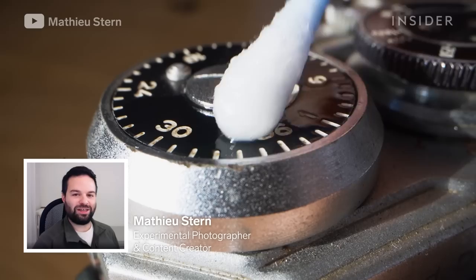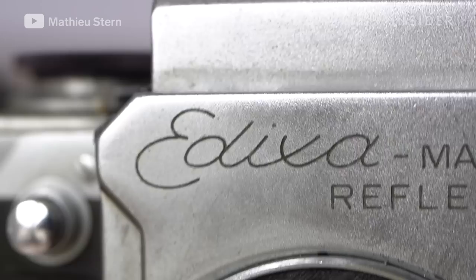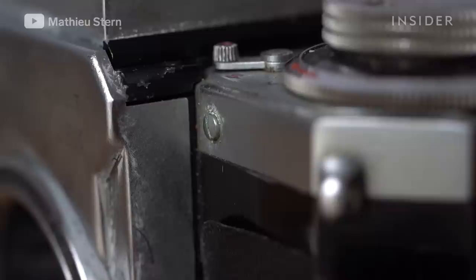I'm Mathieu, a French experimental photographer and I run a Vintage Camera YouTube channel. Today I'm going to walk you through the restoration of a 60-year-old Edixa camera. Edixa cameras are pretty rare to find. They were made in West Germany in the 60s and they have something really special: the viewfinder that lets you see from the top what your photo will look like.